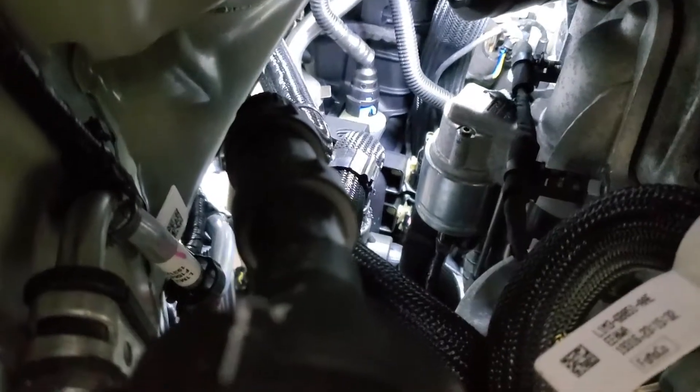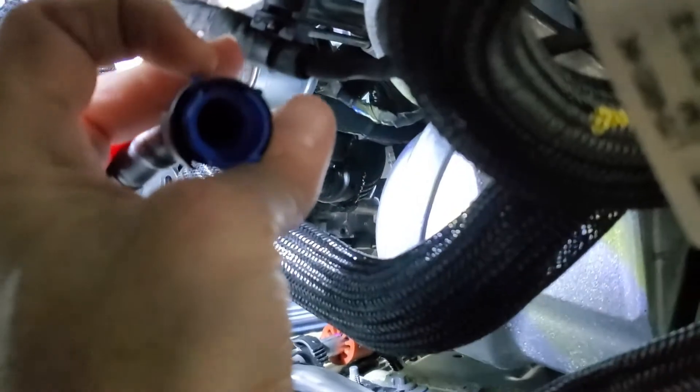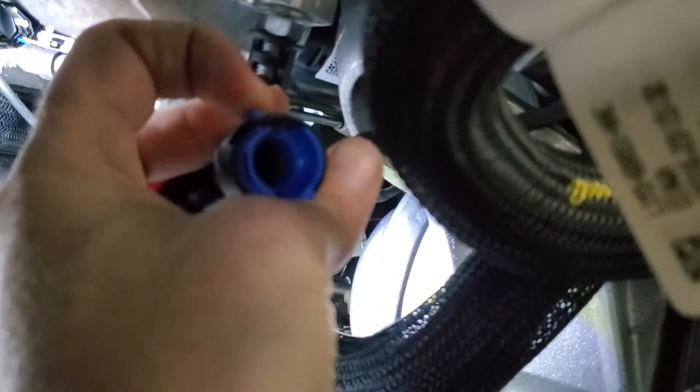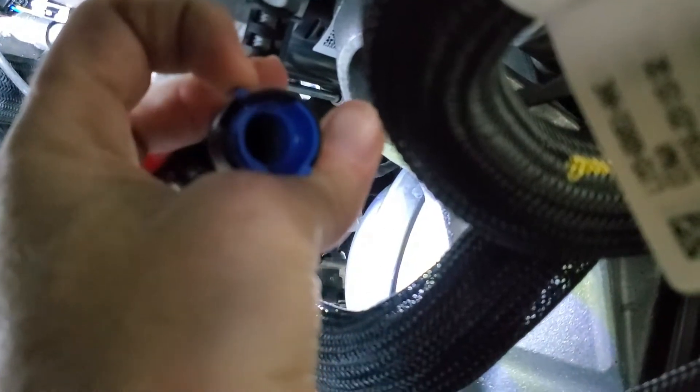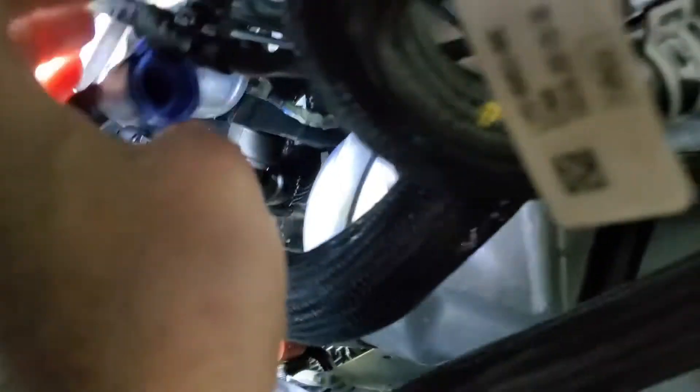That's the starter there on your right, and we just need to disconnect one side of that line. So we have our line disconnected. To remove this fitting, there's a little blue tab that you pull away and pull the fitting off of the vehicle.